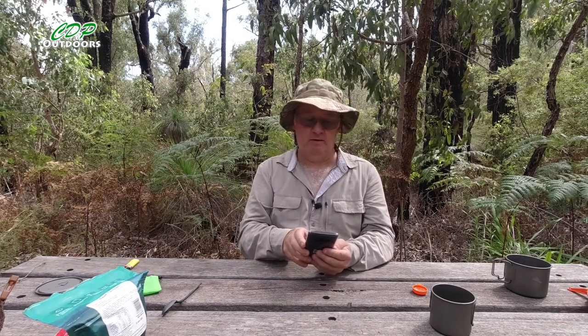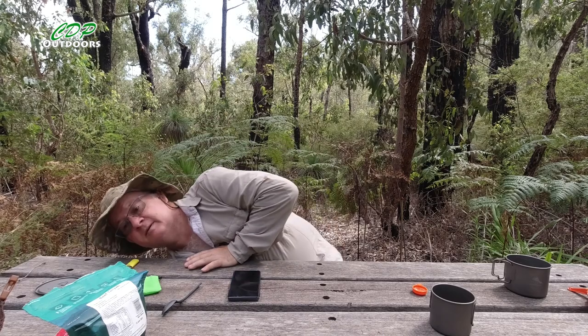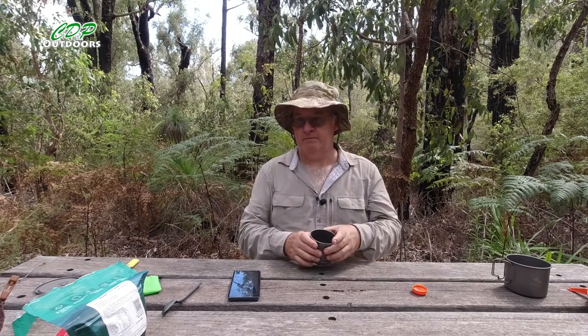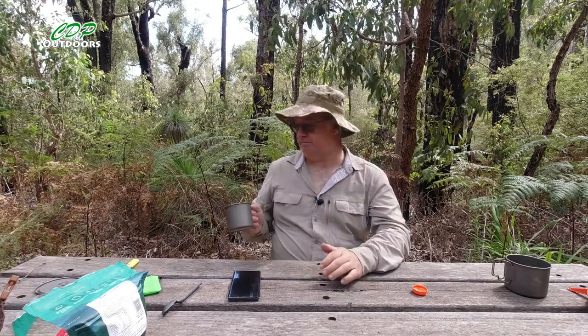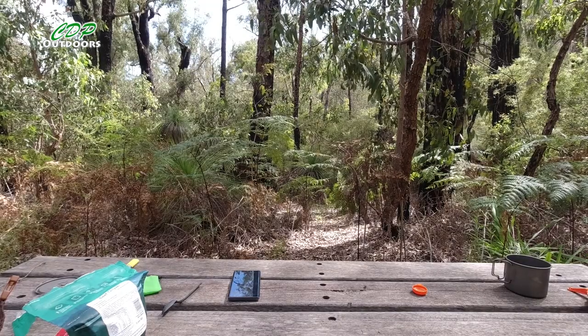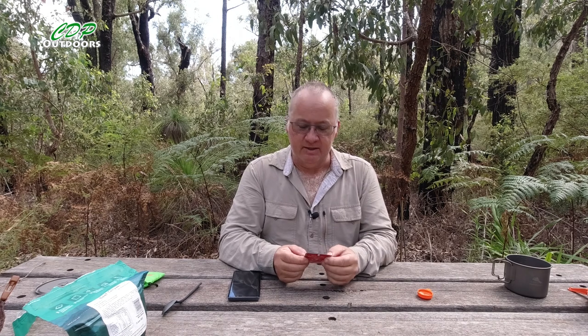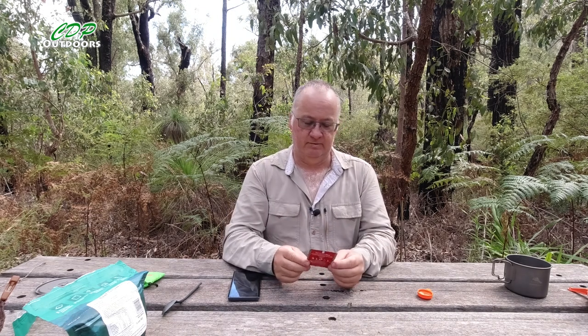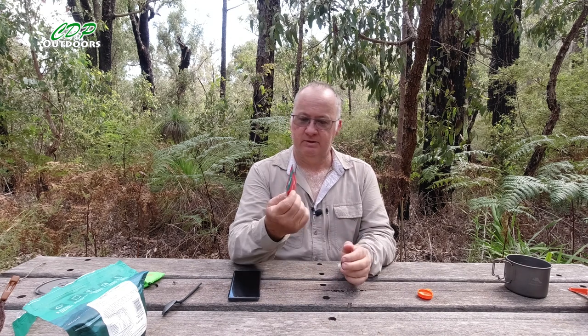The time is 9:10. I'll give it five minutes, a stir, then another five minutes to take it up to ten, then check it, and most likely give it another five minutes. I'll speed the video up a little bit, get myself some water and make a cup of tea. Water's on for the tea — nothing better than a good cuppa. I've got the Dilma English Breakfast — I think I got this from one of the hotels. Nice and easy to carry, nice and fresh.